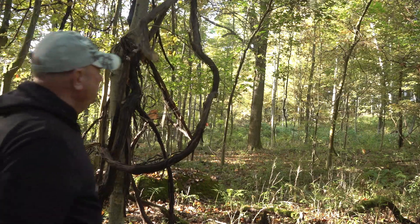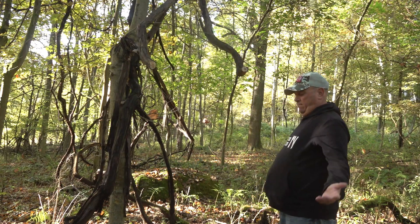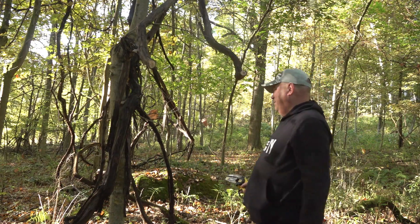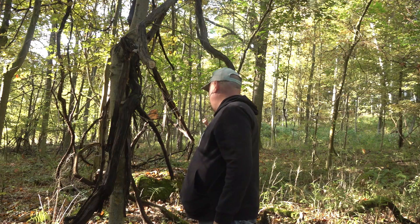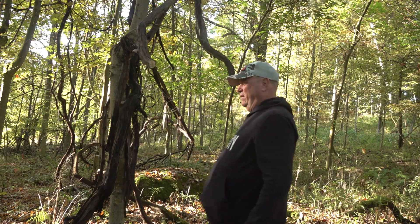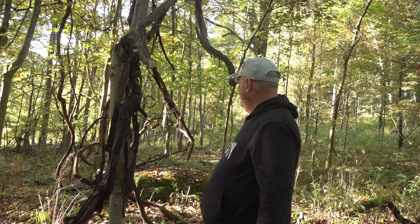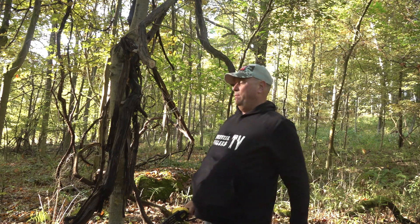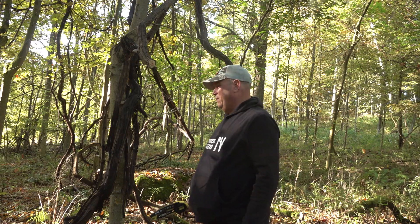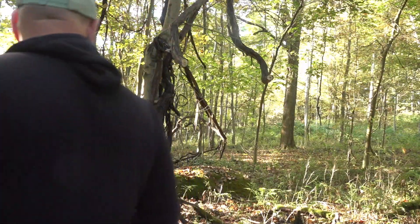Holy crap — it went right through it! I'm pleasantly surprised. There are all these vines everywhere and I've been trying to cut them but they just tire you out trying to keep up with them. It's working — that vine's dripping, so she was alive. Let's give it this big one. So far so good, pretty surprised.